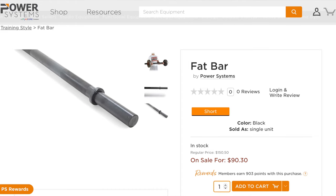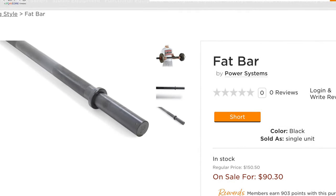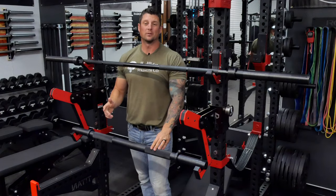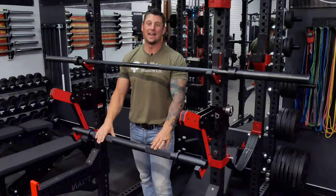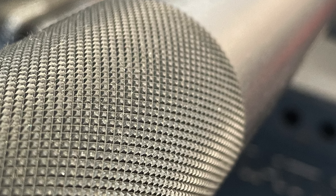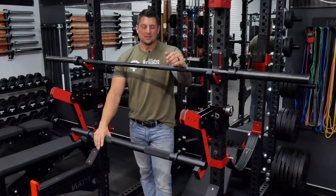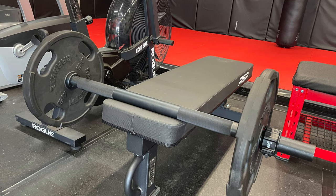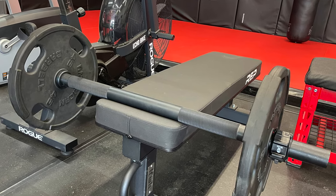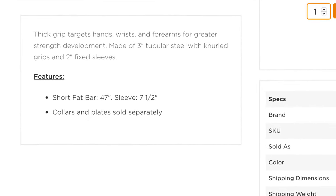We'll start with the one down below right here — this guy is super fat. I have an axle bar from Titan that's pretty fat, but it's not as fat as this thing. The knurling on this is legit — I'm super impressed. This shorty bar is really cool. I think it was on sale for $90, which is really cool considering it comes shipped with standard collars on it.